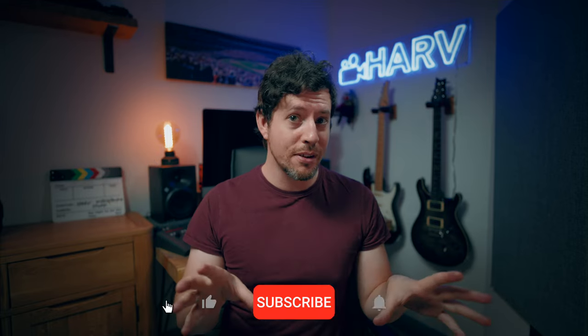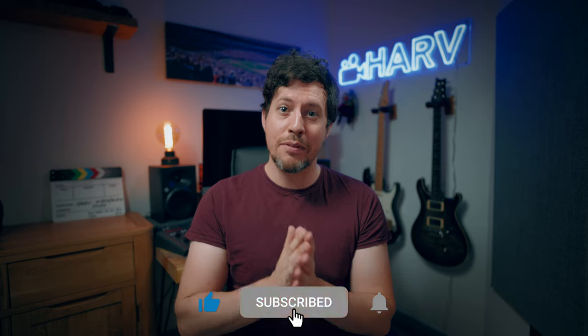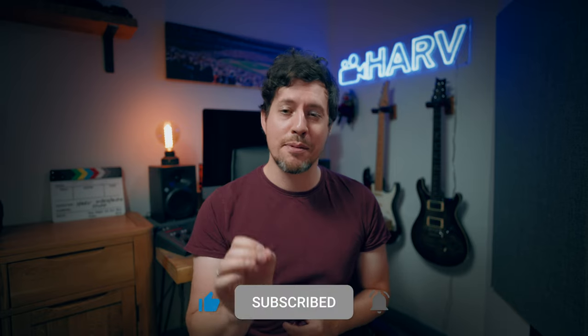As ever, links to everything mentioned in this video are in the description box below, and as I mentioned this is not sponsored content so your support means a lot. If you could hit the notification bell next to your subscribe button it really means the world to me, plus you won't miss a video.